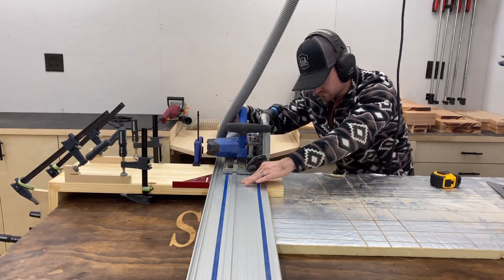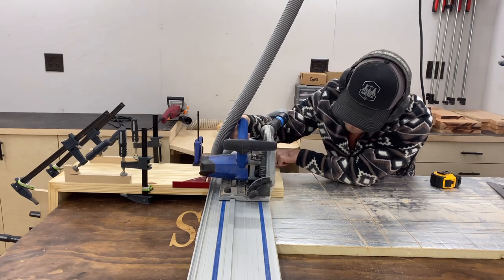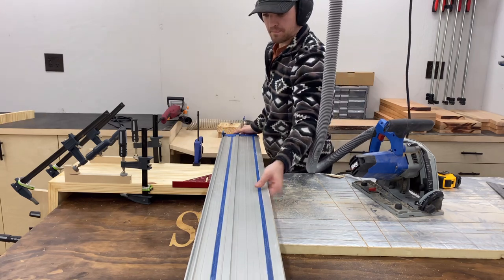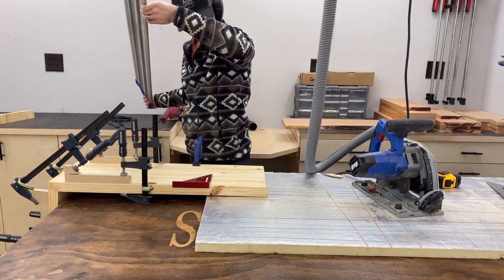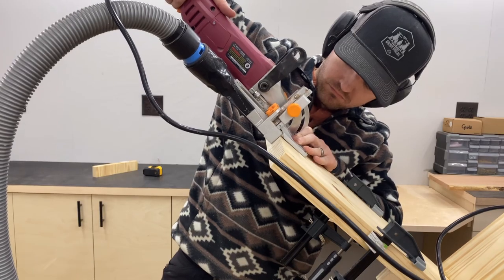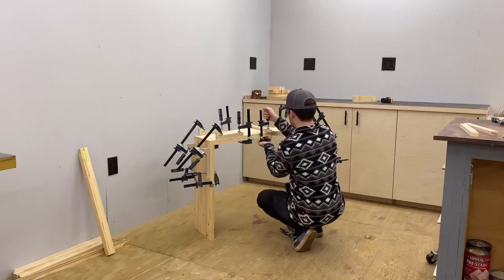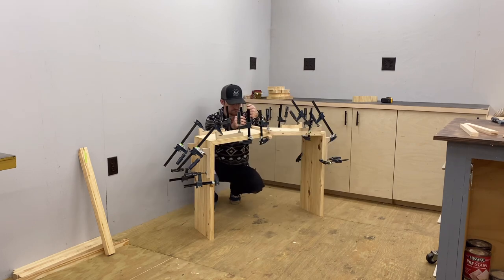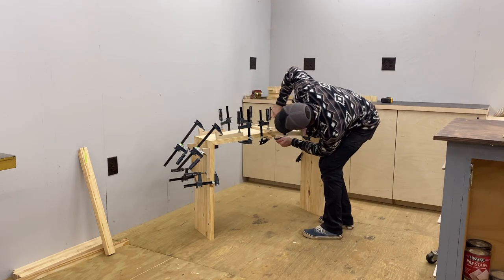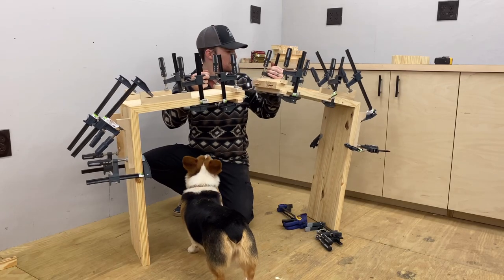Here you see me cutting the bottom of the leg — I actually forgot to do this before I glued it together, so you can do this before the glue-up to make it a lot easier on yourself. Speaking of doing things the hard way, I also forgot to add the biscuit joints that connect at the peak of the base of the table. So I added some more clamping cauls — just pieces of plywood clamped down to give me something to put pressure on.